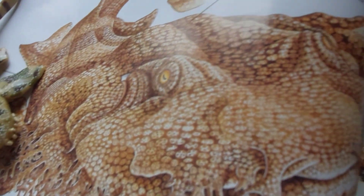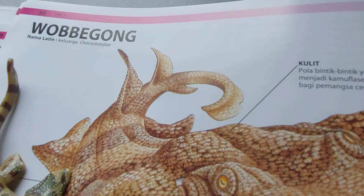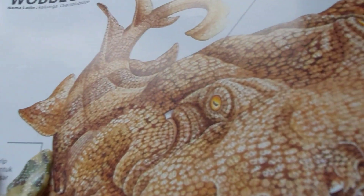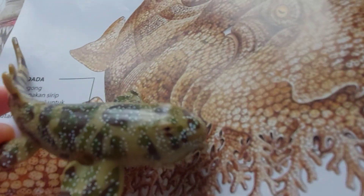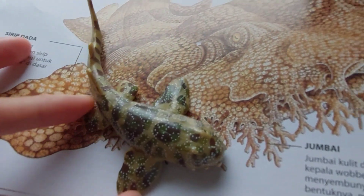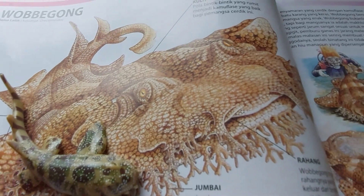This image is a very highly accurate wobbegong shark — although it's different from others, it's still the most accurate. This wobbegong looks very good in detail, but the toy looks very similar while still missing a lot of things from the real anatomy of an actual wobbegong.